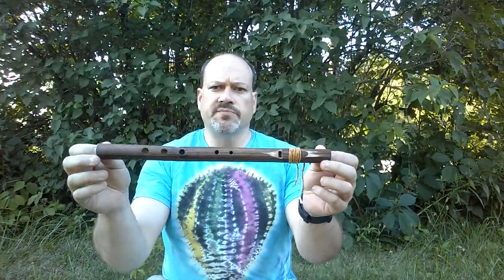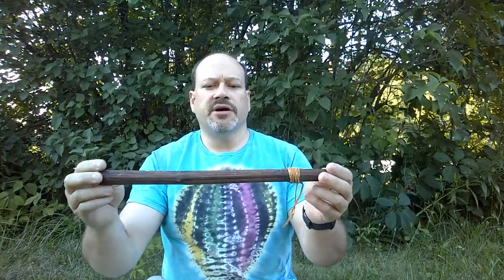Hi. In just a few minutes I'm going to show you how to make a Native American style flute like this one. First I wanted to show you just a little bit about how it's played.